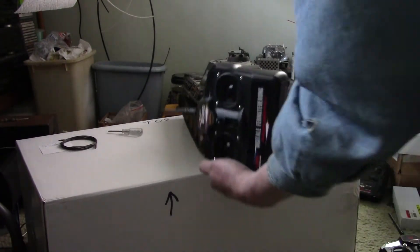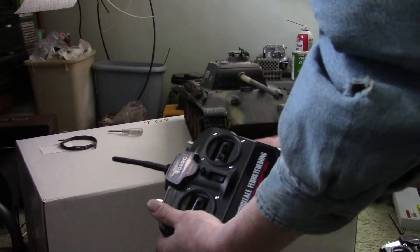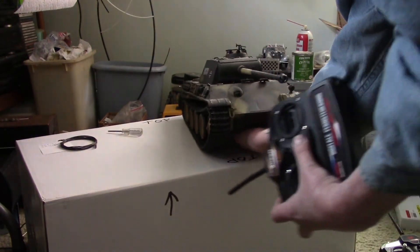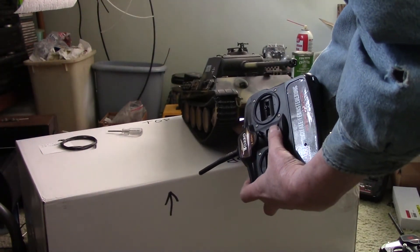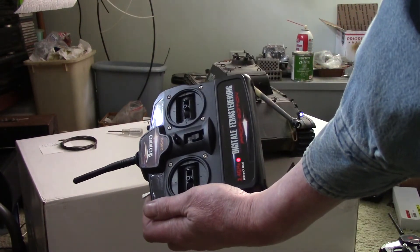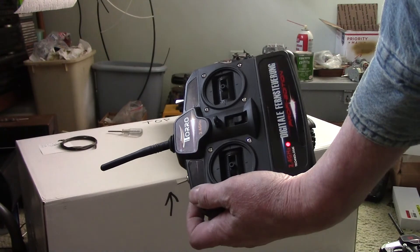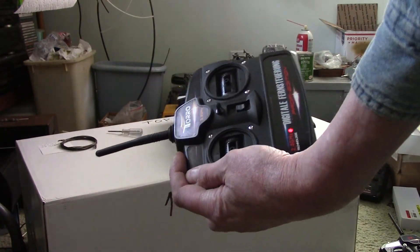So let's go through the procedure just one more time to make sure. Tank off, radio off, flip the right switch forward, tank on and radio on — as soon as you turn the tank on, turn the radio on. Light is flashing. Now we're bound, we flip this switch back and it should start right now. And there you go. So that's how you bind the transmitter. Pretty easy.